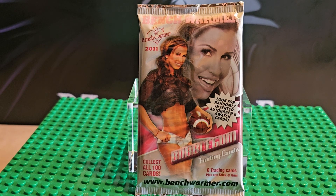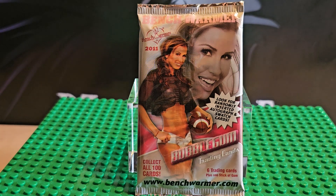There is a bubble gum and in this variety they do put it in a little wrapper. It says look for randomly inserted autograph cards and swatch cards. There are over a hundred cards in the series because there are some special ones. There are six cards in a pack and it says you can find the cards at benchwarmer.com.